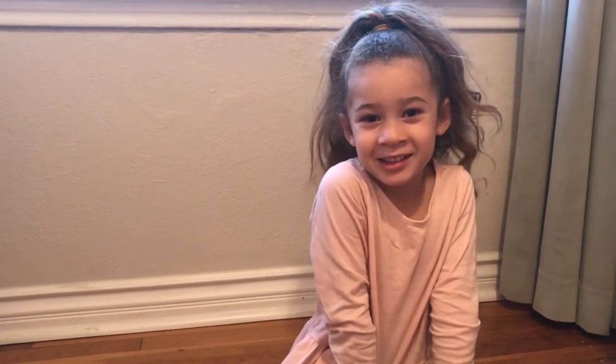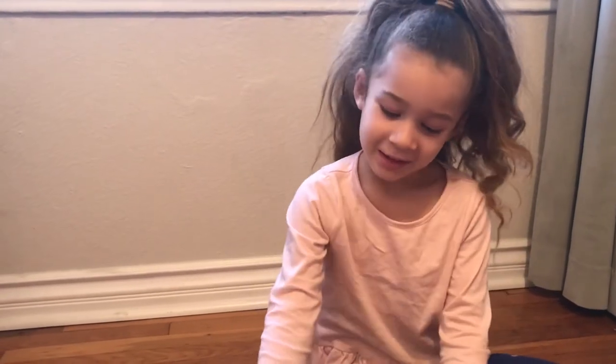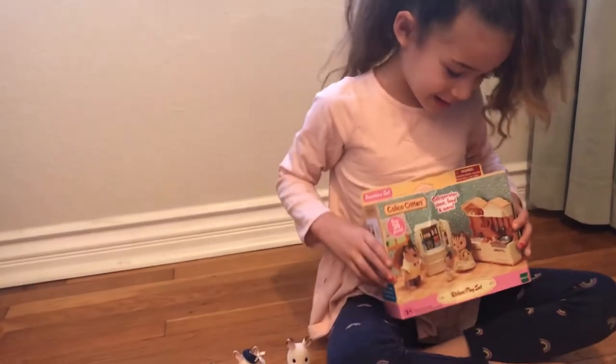Hi, my name is Natasha. I got a new bunny set and now we're going to open the kitchen set.